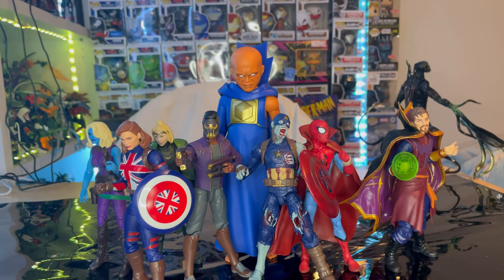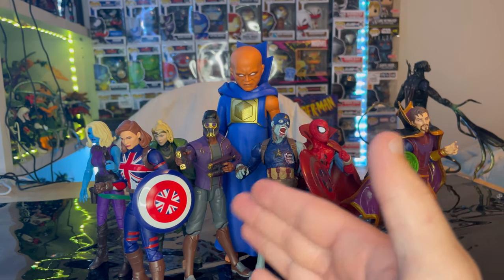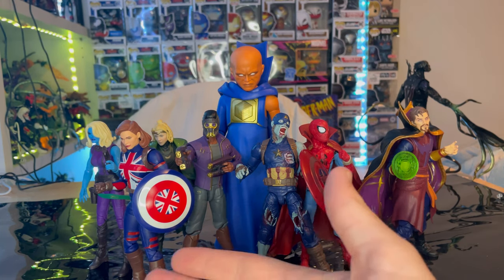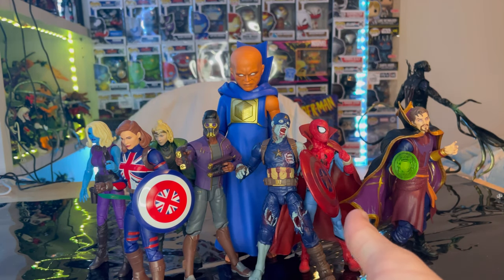Here's the Watcher scaled up next to all the other figures in the wave. I think this is a really cool figure if you want to do an MCU multiverse shelf, which I'm planning on doing. Even though he doesn't have a lot of articulation, he basically just watches the whole time — that's his purpose until the end of the season where he intervenes. All the figures in this wave are pretty cool. The Nebula one is kind of your preference; if you want to finish the Build-a-Figure and you like Nebula, grab her.